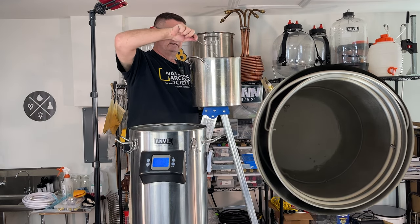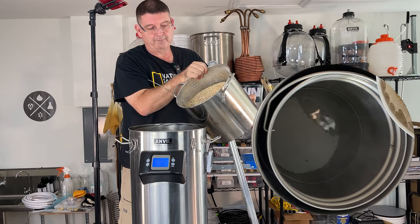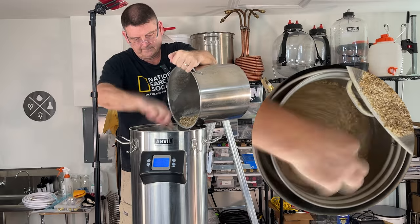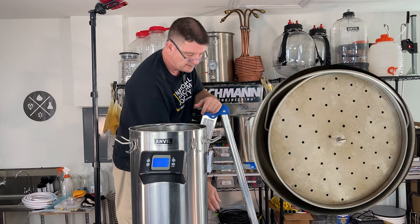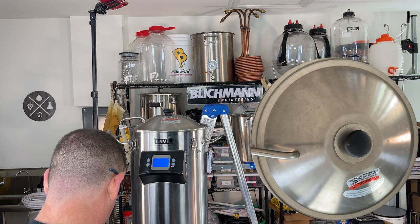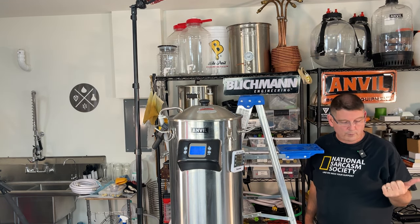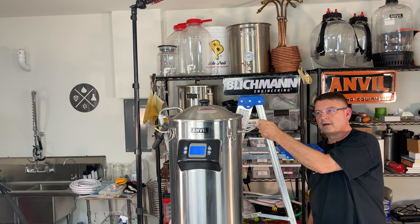Let's go ahead and get mashed in. I haven't not used rice hulls in a long time. We're mashed in. I'm going to let that sit for about 10 minutes while I get the recirculation kit all set up and ready to go. Okay, I guess it helps if I open the flow. It looks pretty good. This induction burner for heating up water is stupid fast. That was just the mash — 90 minutes. At 30 minutes I did lift the grain basket.